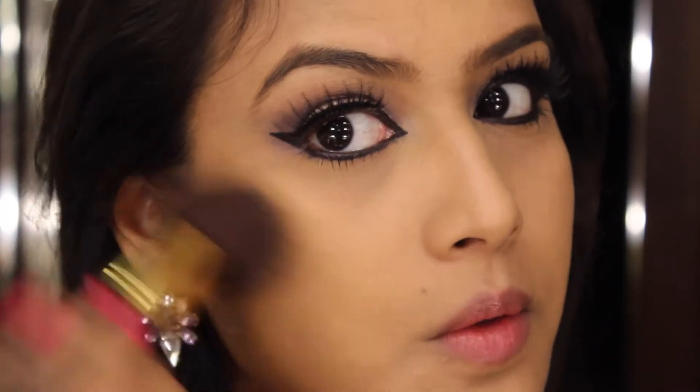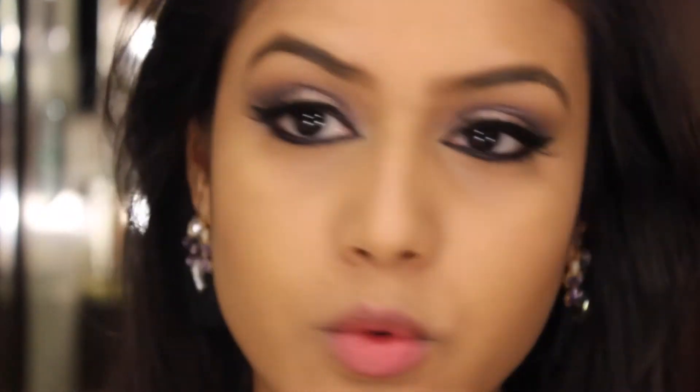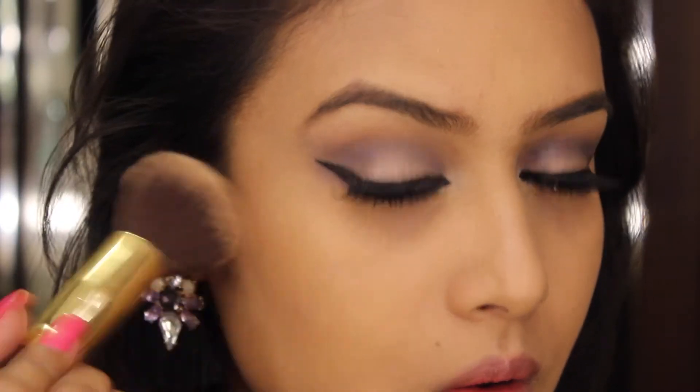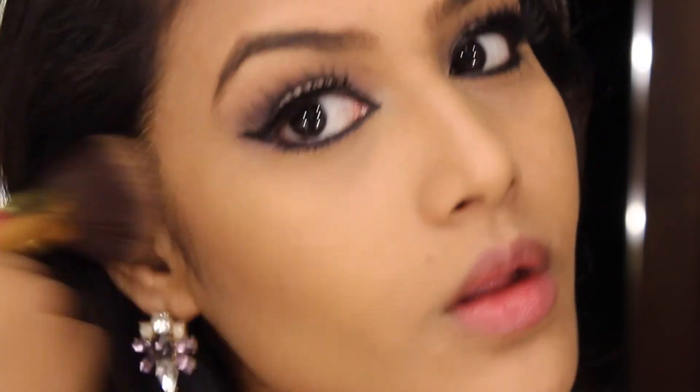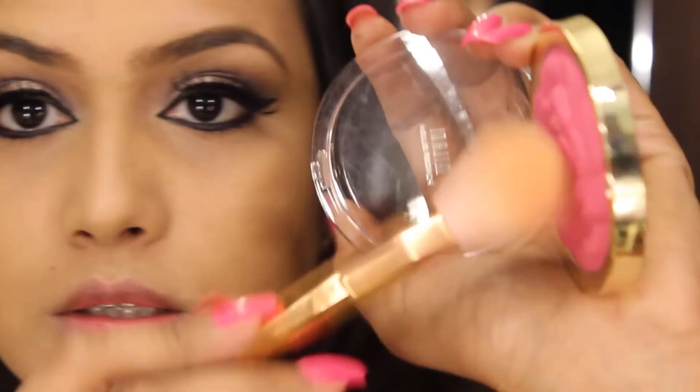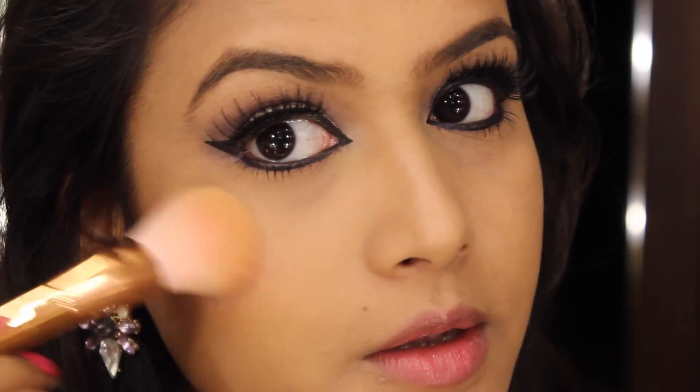Now let's move on to my face. I'm going to take a kabuki brush and start warming up my face. I don't want to do any crazy contouring, so I'm just slightly bronzing my forehead and face. For my blush, I'll be using Laini Baked Blush in Love Potion, simply applying it onto my cheeks — taking a little bit and dabbing the excess.